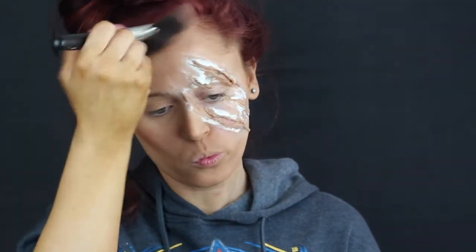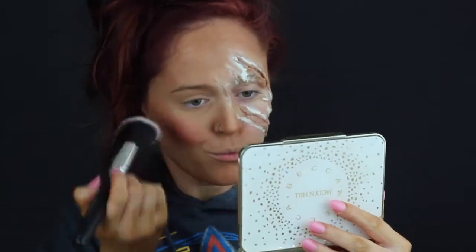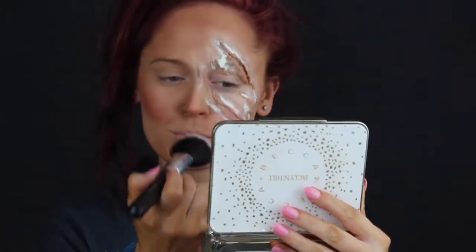We still want to be bronzy even if we have a cut on our face — girl still needs to look good. Go ahead and contour the nose. After that I just took a heavy hand and some blush and warmed up those cheeks. This is a fairy tale look so we want to be really rosy, really flushed.